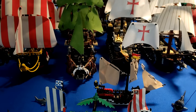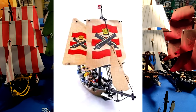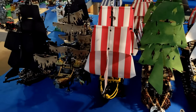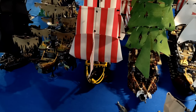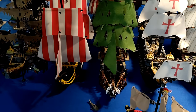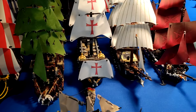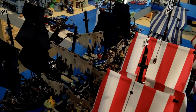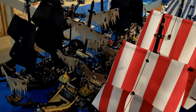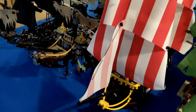Let me just start this video by saying I have to acknowledge the Skulleye Schooner and the original Imperial Flagship from my youth, because those were the two ships that I had. And even though I no longer have them, they are in this collection in spirit. As you can see, just as I'm panning the camera around, you get a little idea of some of the ships that I have here. There are two rows — a front and a back — because I have so many of them I can't just line them up in one single row to get one shot into a frame anymore.